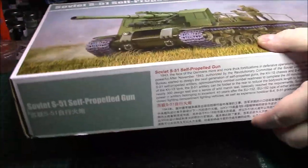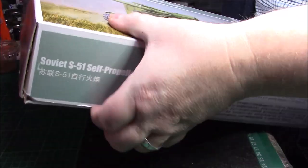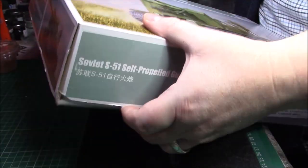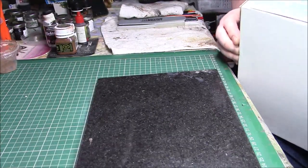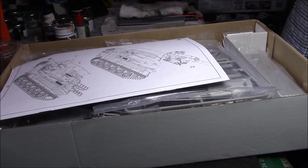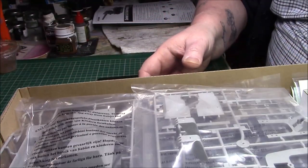Trumpeter boxes are quite sturdy and sometimes difficult to get the lid off — like this one is for me. Right, we'll leave the instructions to last.